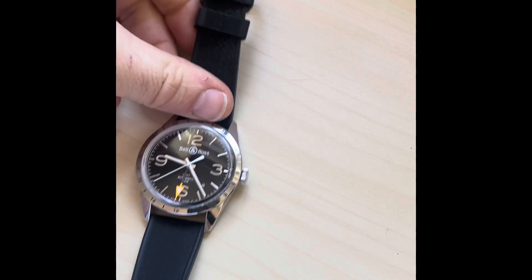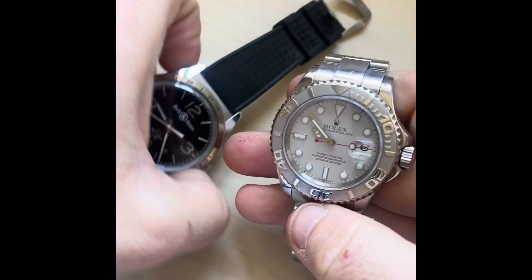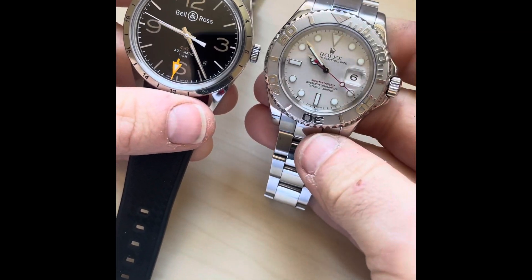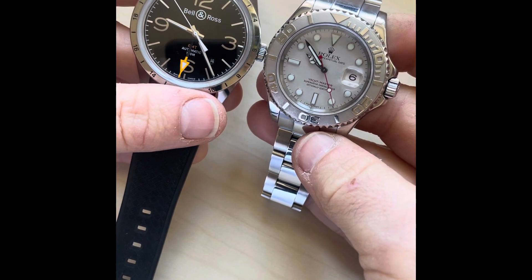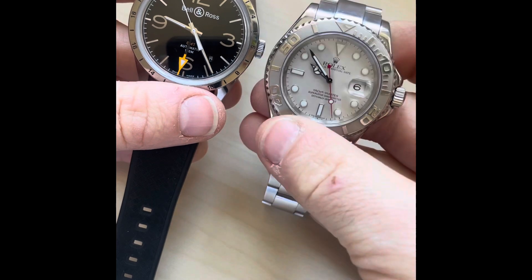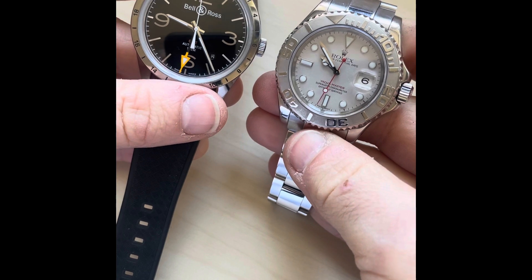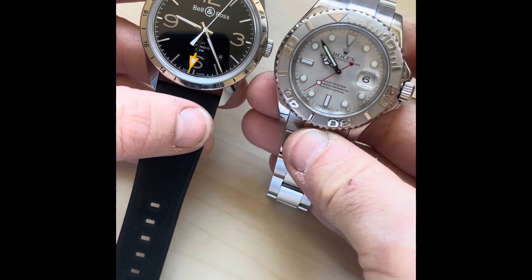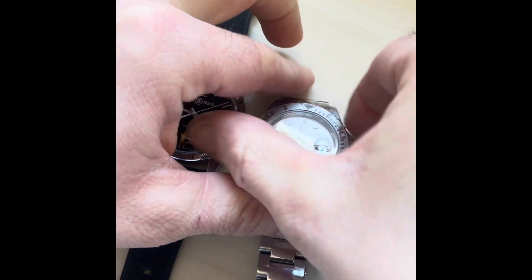Just to give you an idea of size — at 42 millimeters it looks bigger than that because so much of it is dial. If I put it up against something you all know: this Rolex is 40 millimeters, the Bell and Ross is 42, but look how much of the Bell and Ross is dial compared to the Rolex. The rotating bezel on the Rolex adds functionality but takes away from the dial size, so the Bell and Ross is so much easier to read at a glance.